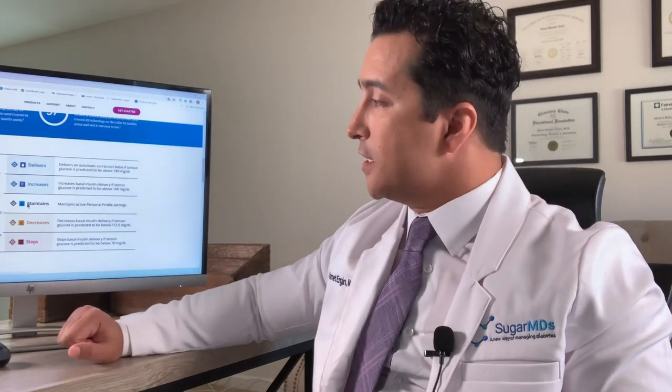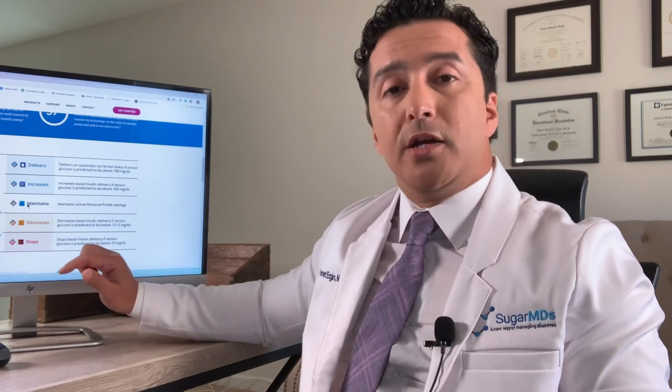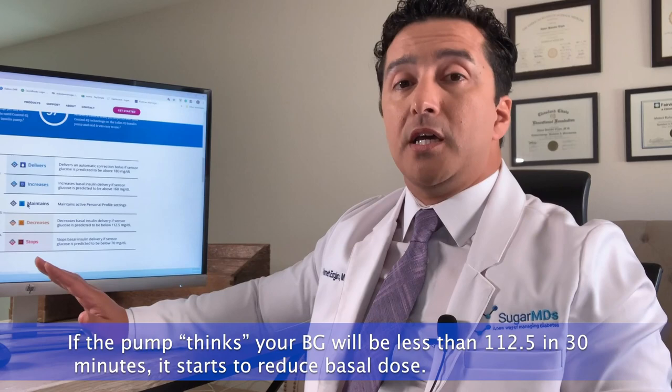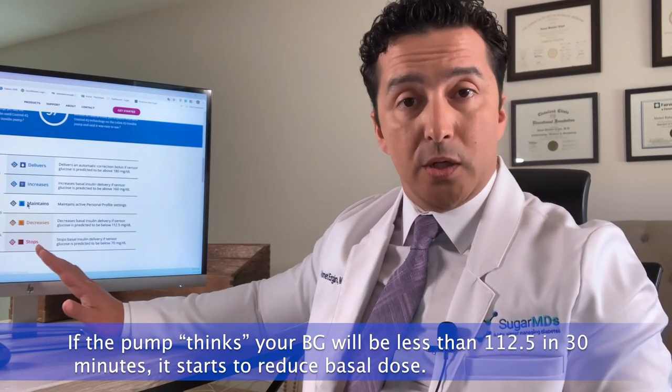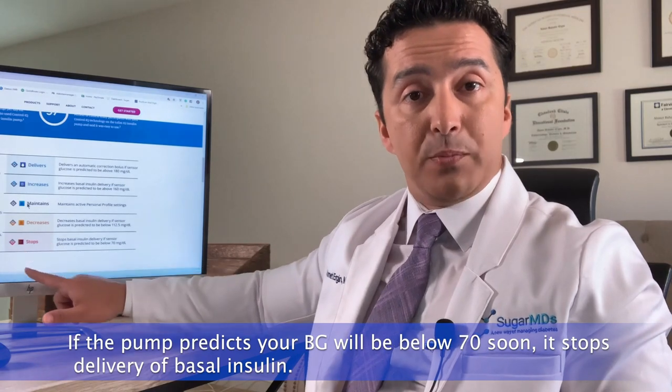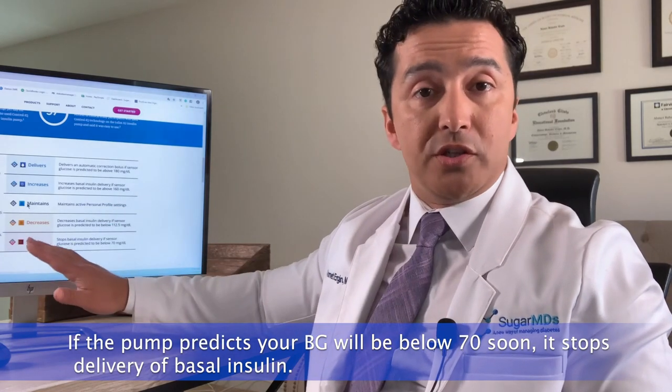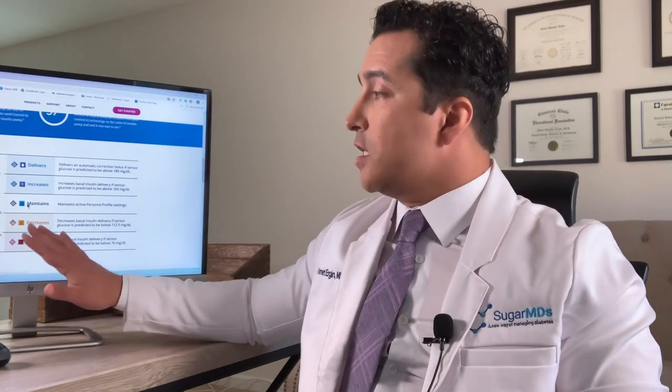There are multiple layers of blood sugar thresholds in Tandem. If the pump predicts your blood sugar will be less than 112.5 mg/dL in 30 minutes, it starts reducing your basal dose. If it predicts you will go below 70 mg/dL very soon, it completely shuts off basal insulin delivery.